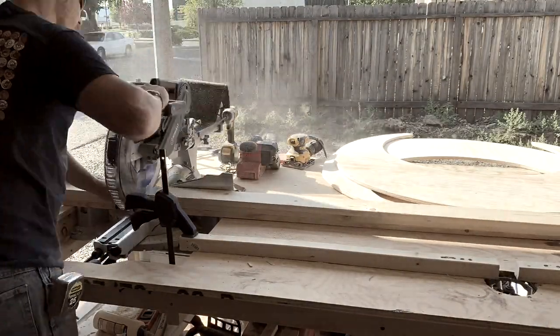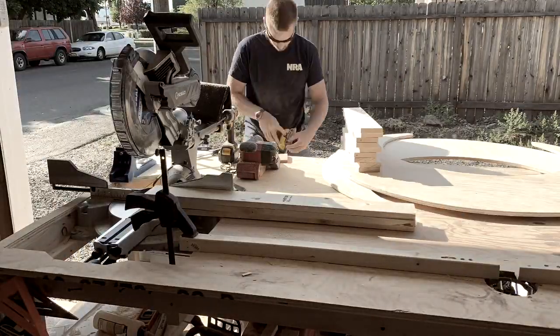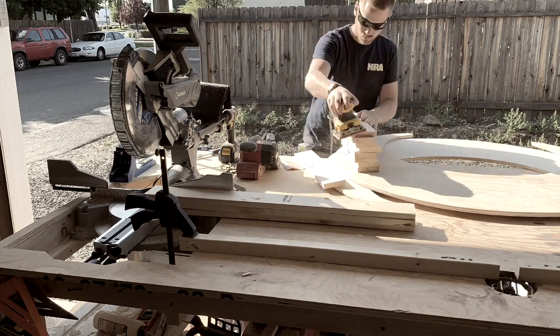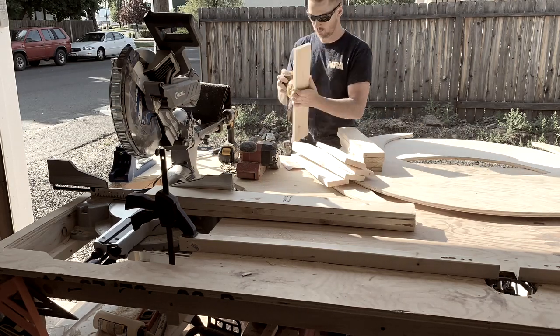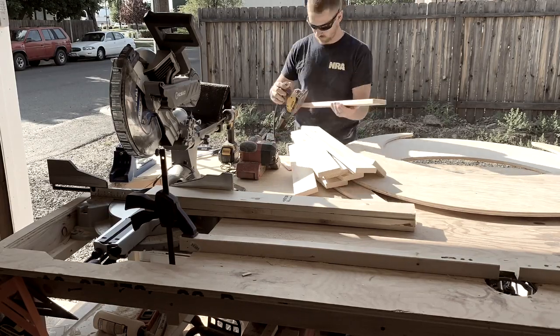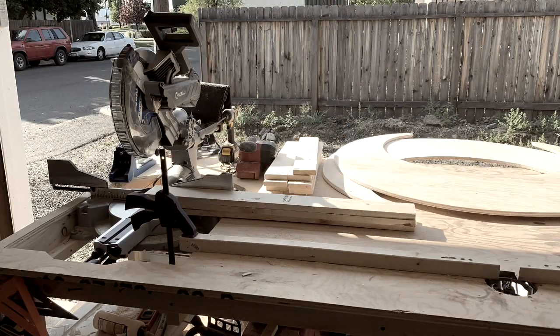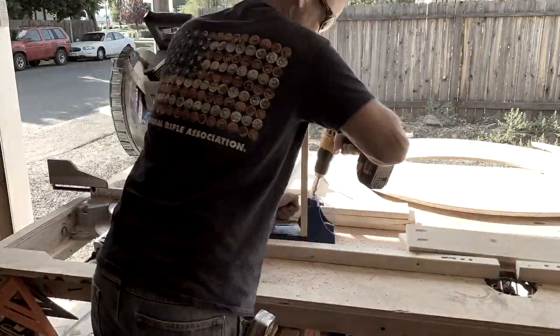Now we've got both of our moons cut out. I'm going to grab those 1x4s and cut 9 pieces at 20 inches. I'll give them a nice rough sand just to get rid of all the corners and make it a little smoother. Once those are all sanded, I'm going to put some pocket holes — two on each side — so the screws will be hidden underneath. You won't see any screws from the outside.